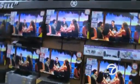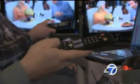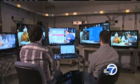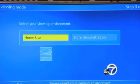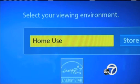Huge flat screen TVs look great in the store, but what about when you get one home? At Consumer Reports, before every TV is tested, engineers adjust them for the best picture quality. In the stores, the TVs are set up to really pop and catch your eye underneath those bright fluorescent lights, but that's not the lighting you're going to have in your living room. The first thing you'll see when you turn on your new TV is the option that indicates a home or store setting — obviously, go for the home one.